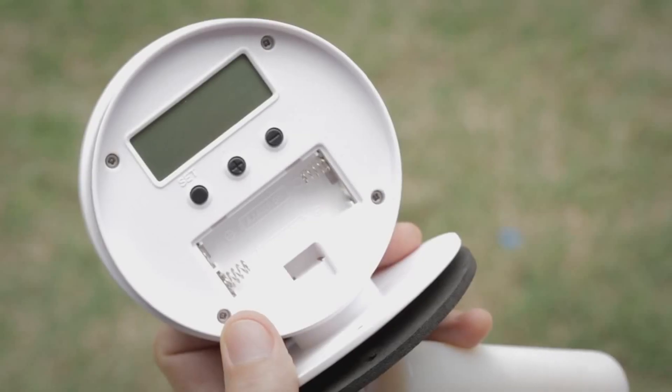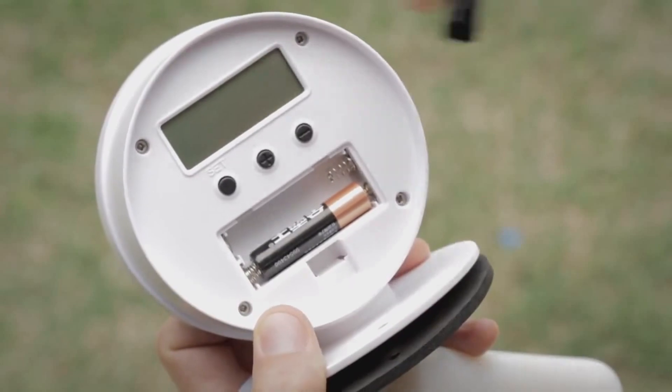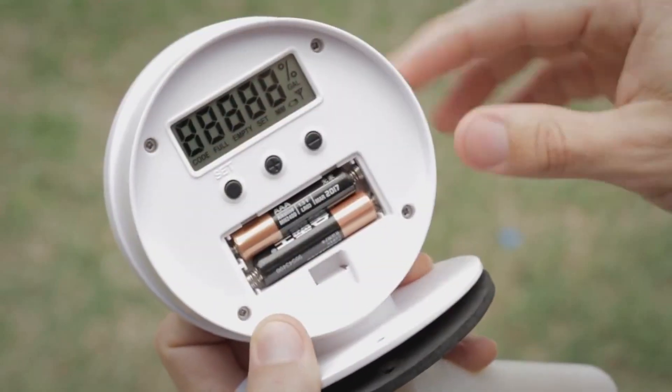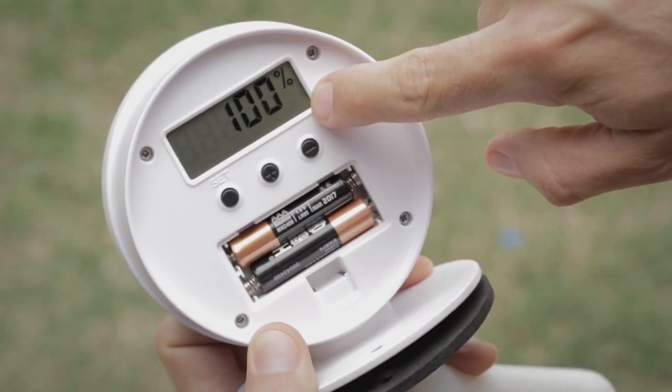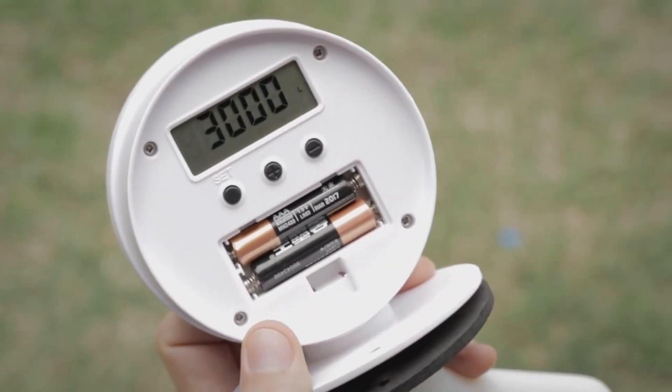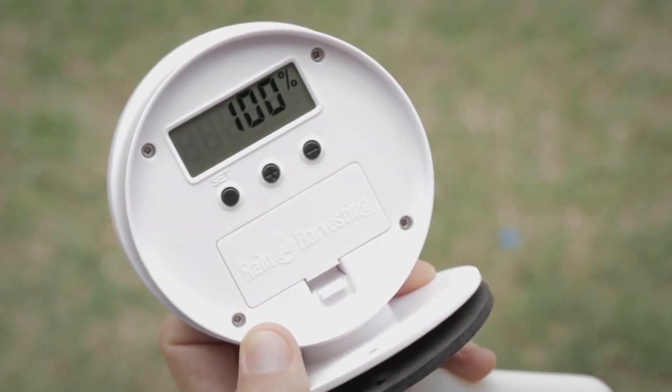Step 3: Remove the battery cover on the transmitter and insert two AAA batteries. After insertion of batteries, the LCD screen lights up and an antenna icon flashes once, indicating a signal has been sent to the receiver. The default display alternates between 100% and 3000 litres.